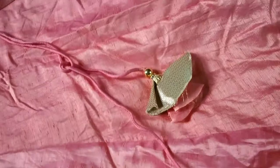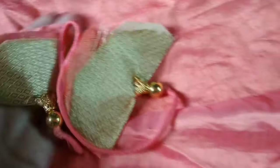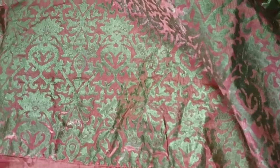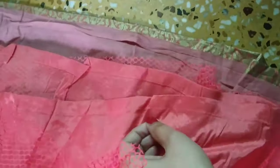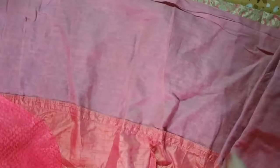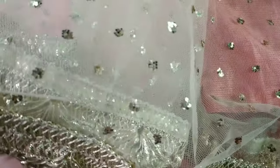The second lehenga I am sharing is from the brand Rangriti, and it is also available on Flipkart. It is very beautiful — you can see the golden tassels which are very beautiful. I am sharing this for those who want an elegant look. It has a full lining inside, which is very good. The blouse is a poncho style and has a golden lace all over.